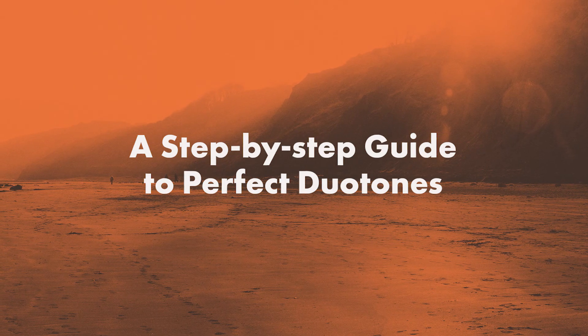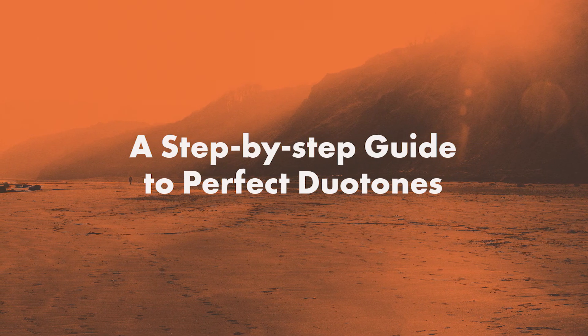I am Zhenya from Attitude Creative, and for this class I put together my skills and experience as both graphic designer and photographer to step by step walk you through the process of creating eye-catching trendy duotones in Photoshop.